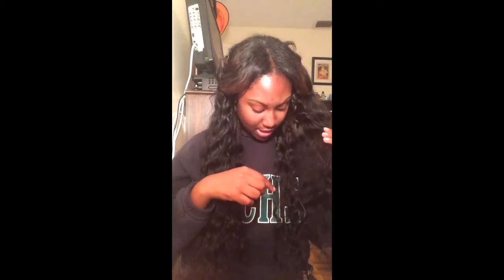I did flat iron a piece of the hair. I kind of flat ironed this one little piece right here, and this is what it looks like — it's really long.